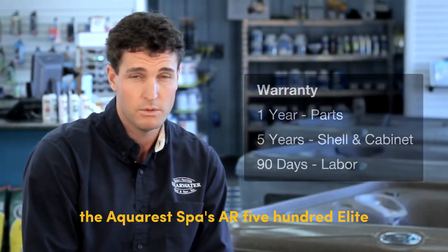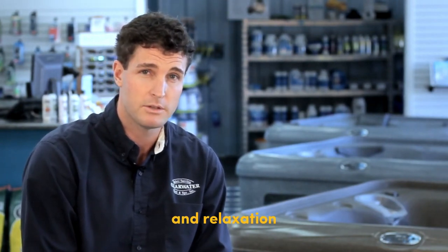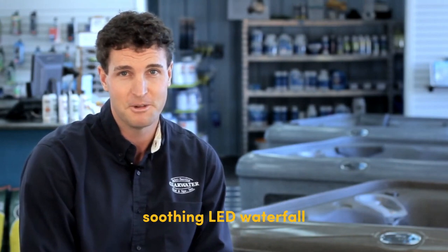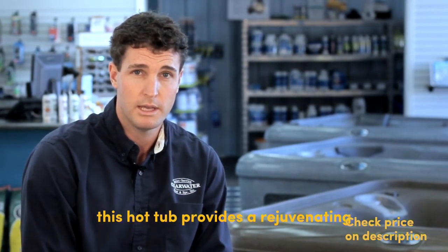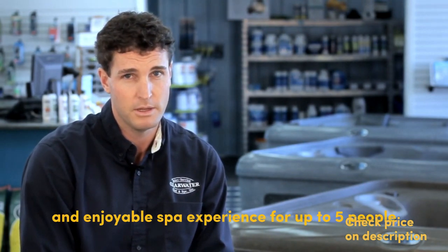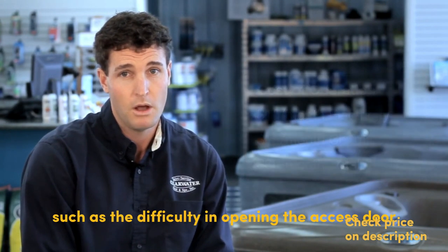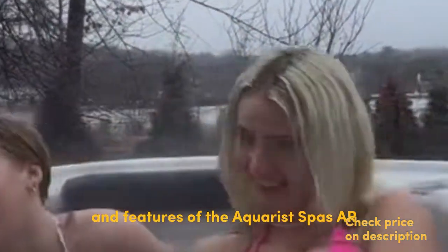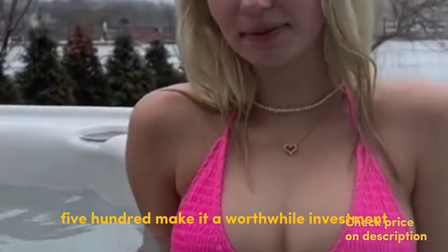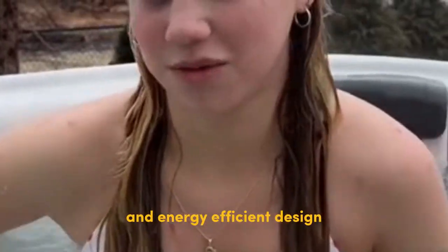Final verdict: the AquaRest Spas AR-500 Elite offers an exceptional hot tub experience that combines luxury, affordability, and relaxation. With its spacious design, soothing LED waterfall, and powerful jets, this hot tub provides a rejuvenating and enjoyable spa experience for up to five people. While there are a couple of minor drawbacks — such as difficulty opening the access door and some users experiencing slightly lower temperatures — the overall performance and features make it a worthwhile investment. The AquaPure ozone water purification system, EasyClean 100% filtration system, and energy-efficient design further enhance its value.